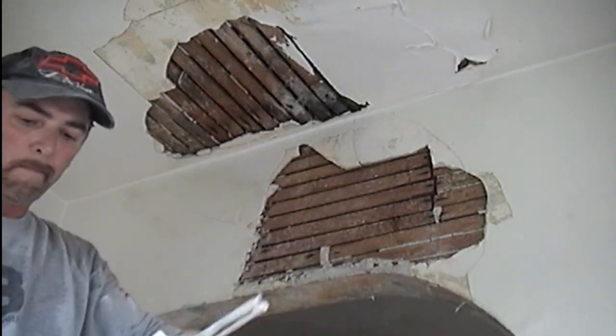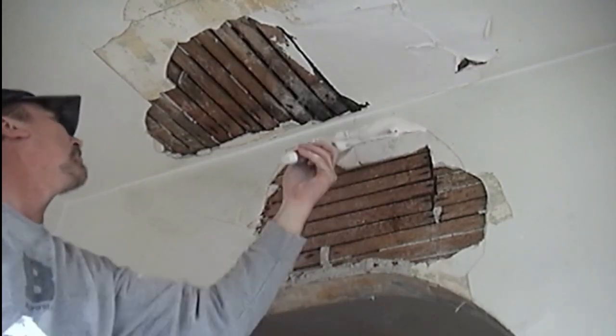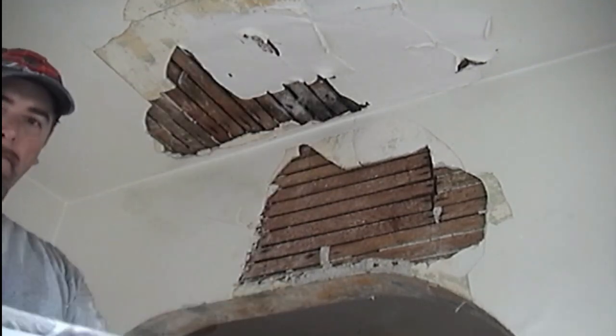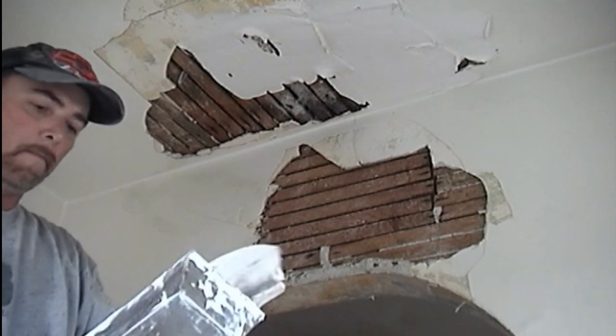Since he has mixed a 5-gallon bucket at one time for this massive pre-fill, he has chosen to use a 90-minute hot mud to allow him plenty of time to complete his pre-fill without wasting time or material.